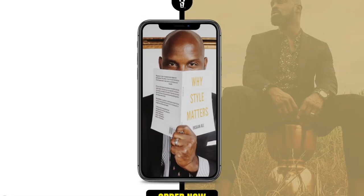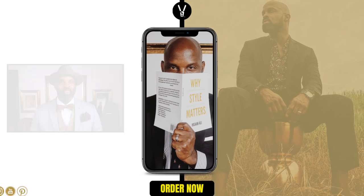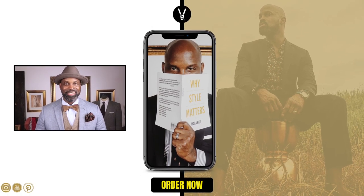And I'll see you on the next one. For more great content on style, check out this next video.